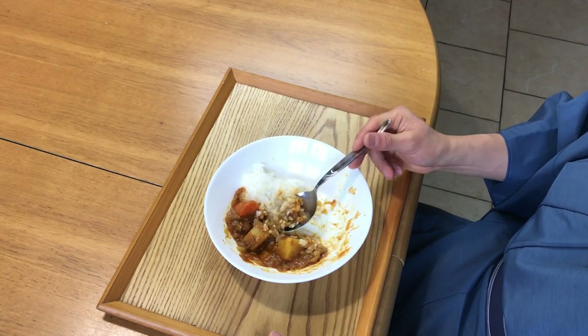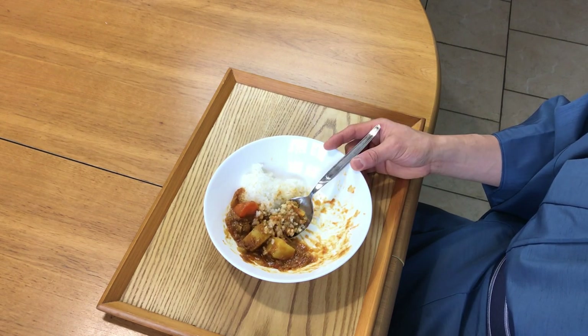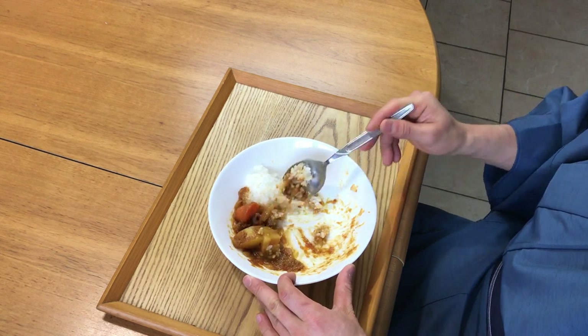Among Japanese baseball fans, everybody knows Ichiro Suzuki, one of the most famous Japanese people in the world. He's a major league baseball player who recently retired, and it's quite famous that he loves curry and eats it every day. In that sense, curry is just balanced and delicious.